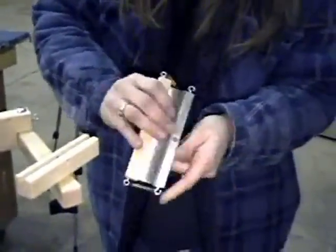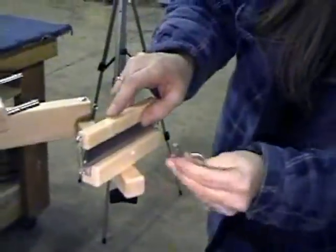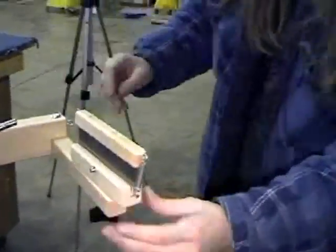Attach the rattle top to the rattle and secure this to the rattle mount with the fast pin. Hang the extra rattle from the open screw eye.